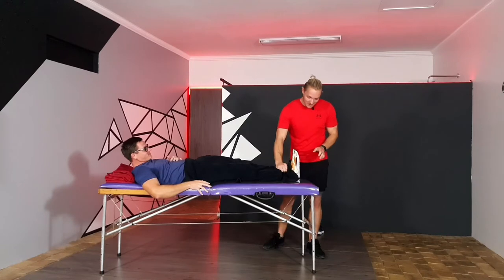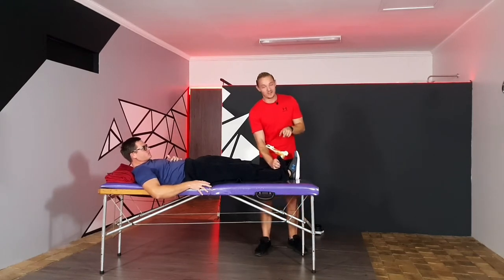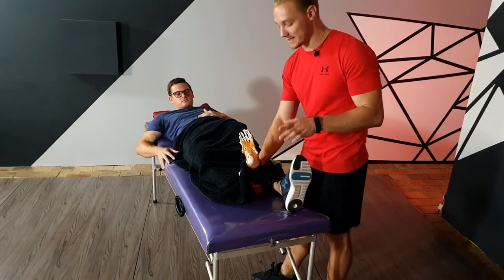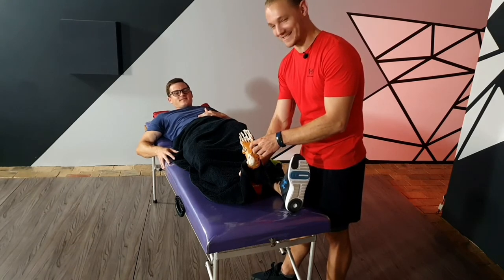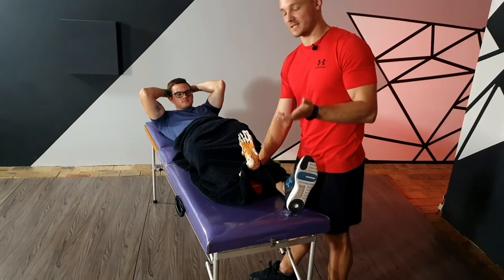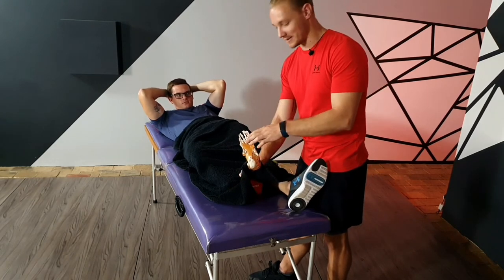All right guys, so we're going to have a look at Johan's foot today. As you can see it's quite flexible, which is a great thing, but if you have plantar fasciitis your flexibility is actually impaired. So what is plantar fasciitis? It's when this fascia over here gets inflamed. Plantar means at the bottom of the foot, and fasciitis means there's inflammation in the fascia around the plantar.